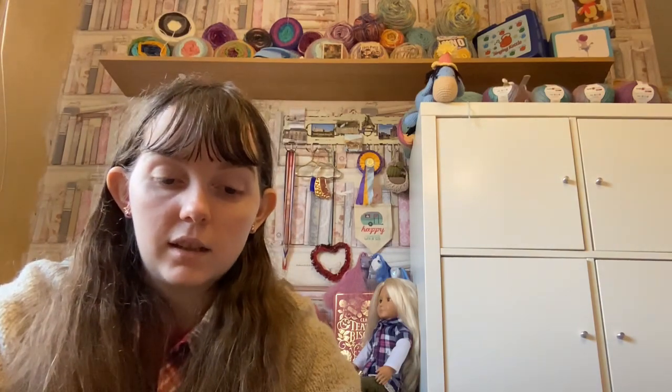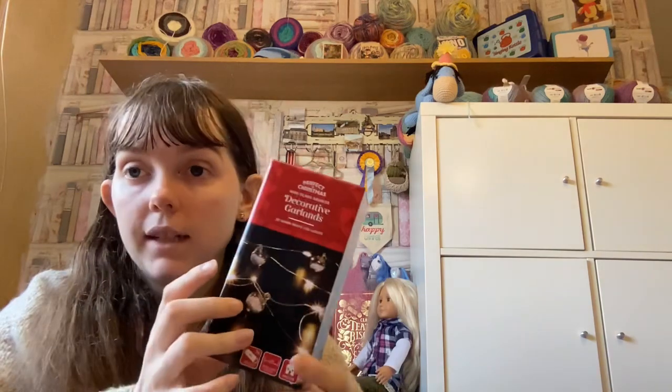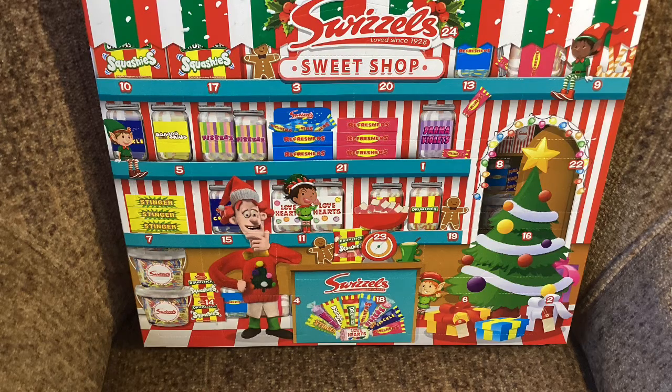My question for today is: have you got any Christmas lights and have you put any of them up yet? And if so, have you got any of the interesting types of lights like these ones? I thought they were really cool — you can get these from Aldi and I think Lidl might have their own as well, but these were quite cute and relatively inexpensive. Remember to like, comment, subscribe and ring the bell for notifications every time I put up a video. I'll see you next time.